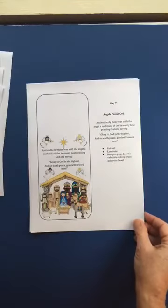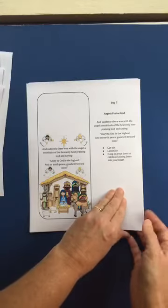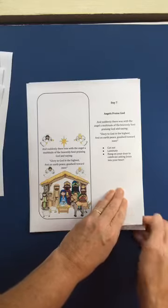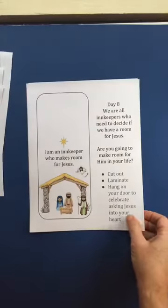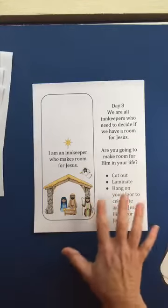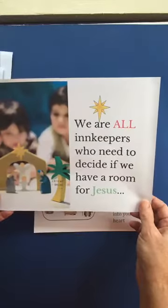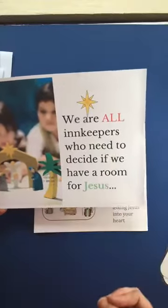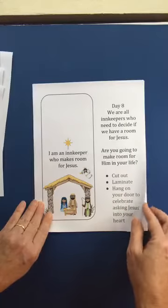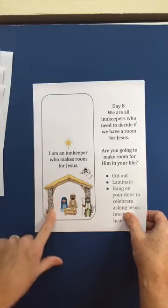Your kids are gonna love this. And then the whole assembly — the angels praising God: Glory to God in the highest, and on earth peace, goodwill towards men. Super exciting. Day eight is when you really pause and make sure that they got the point — that they are an innkeeper and that they get to choose to invite Jesus in. So this is a door hanger that lets them hang it on their bedroom door that says 'I am an innkeeper who makes room for Jesus.' Isn't that sweet?